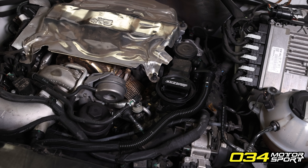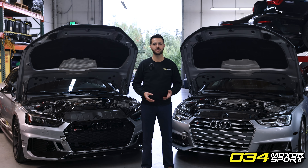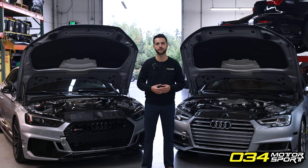First, let's talk about the PCV system — what that means and what it does. PCV stands for positive crankcase ventilation, and it's a system installed onto the engine to make sure that the crankcase is under constant vacuum in all forms of operation of the engine.